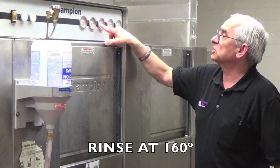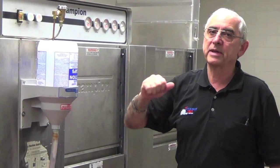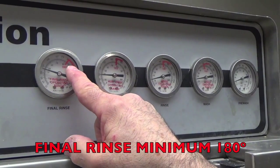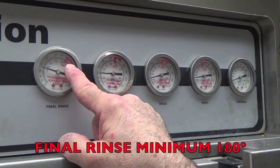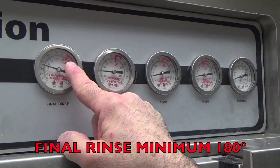The rinse goes up to about 160 to 180 degrees to start the preheating process so that everything will eventually dry coming out of the machine. The final rinse is your 180-degree sanitizing temperature. This is where the sanitizing takes place, and it's very important — if you don't see the correct temperature, report it to your supervisor immediately.